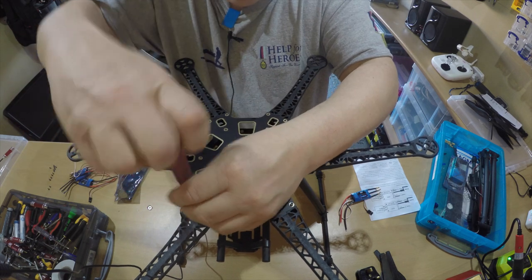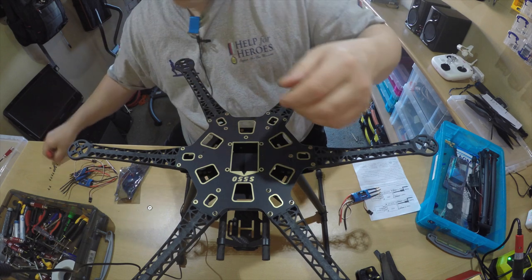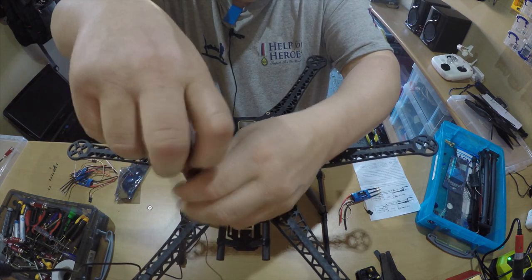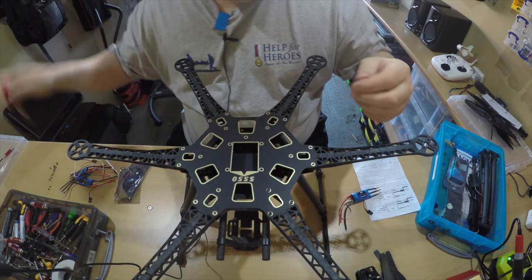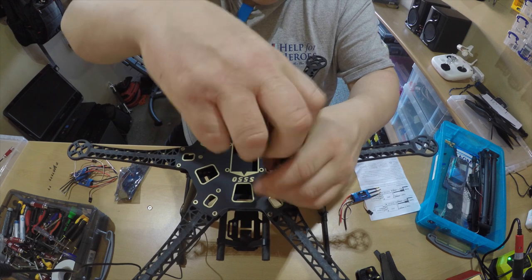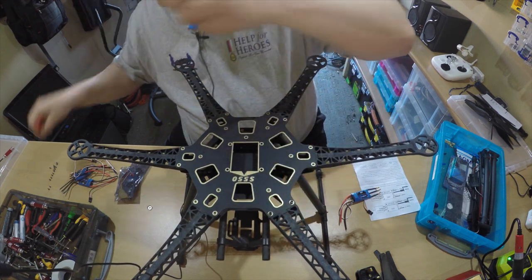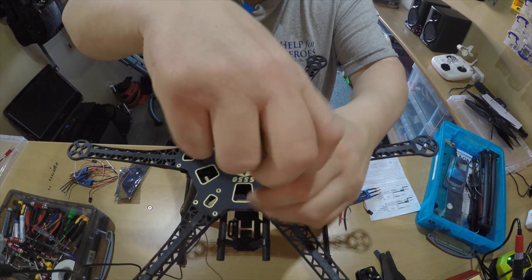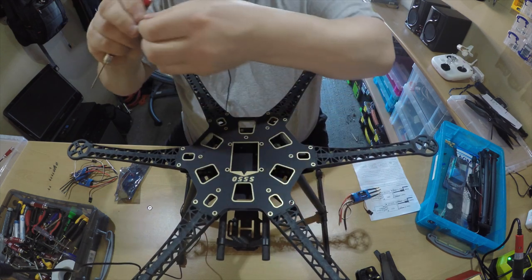I'm going to do a quadcopter build as well. I've already got a Stormracer but I want to build a quadcopter again with a different chassis - a bit like the Stormracer. We'll put a DJI controller on it so we get GPS and test that one out as well. Once these are all fully tested out and I've had lots of fun and made lots of new videos, we'll put it into competition. So keep subscribing and keep checking my channel.